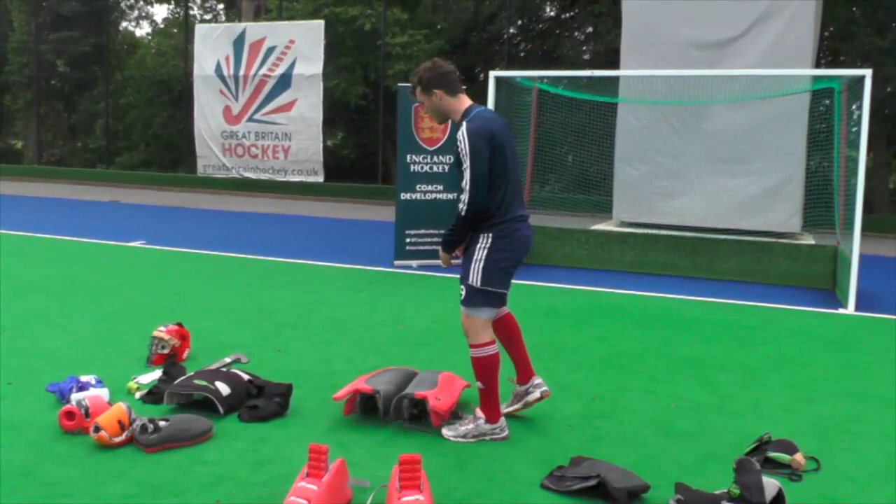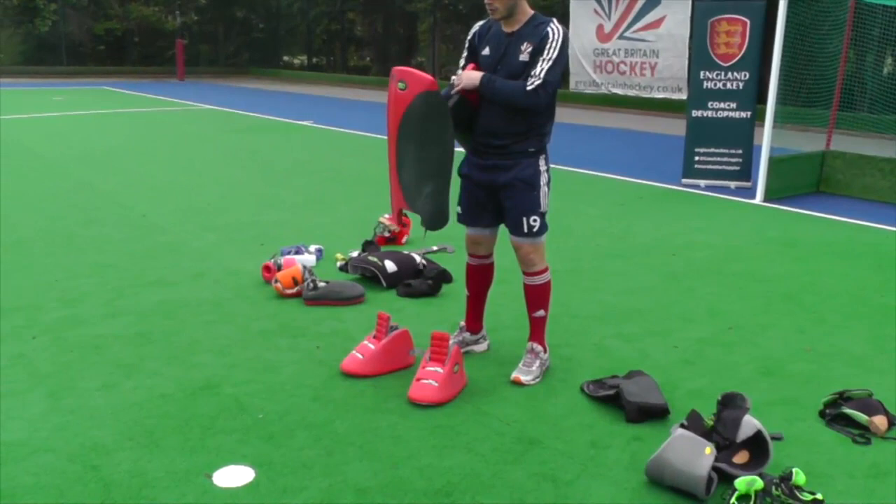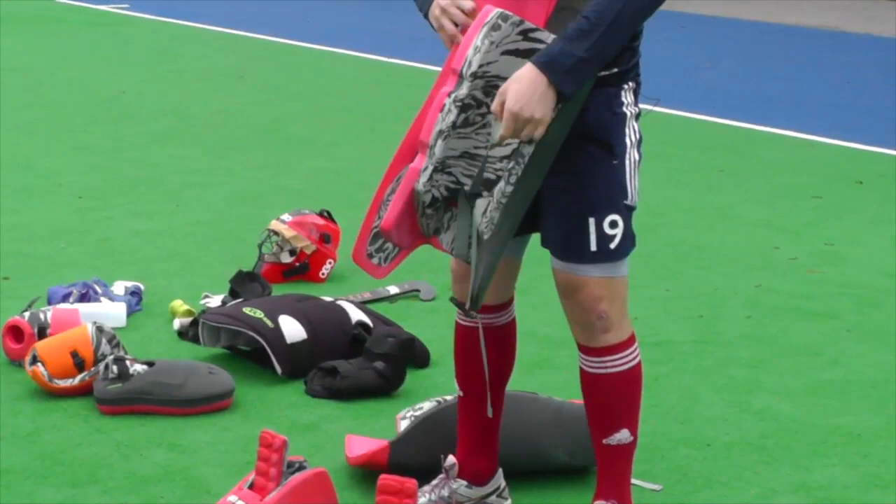After that, we've got leg guards. These are pretty substantial for when you're smothering, coming out and making big tackles. They go up this way around, and you've got two straps at the back — pretty straightforward — coming across like this.